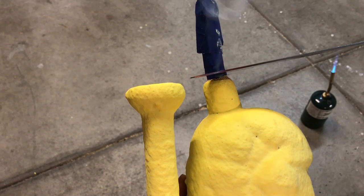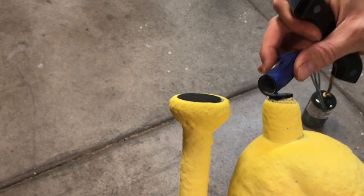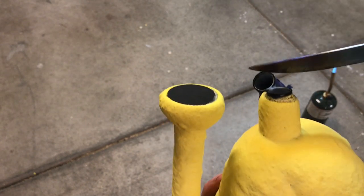Once everything was dry I cut off the hook, wrapped the shell in some wire, and placed it in my kiln to allow it to bake for a few hours in order to melt away the plastic and harden the ceramic shell.